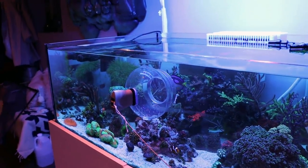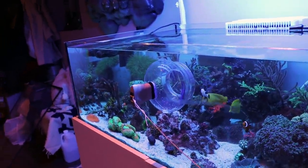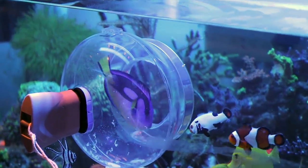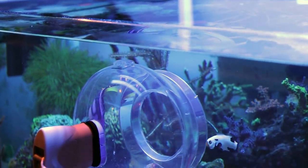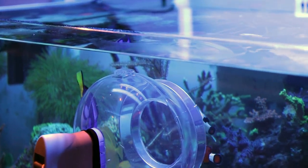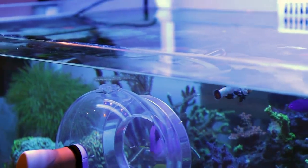I'm gonna see how the fish trap goes — I'll probably have to sit on it for a little bit. She knows I'm not trying to catch her. We'll give it a little bit, hopefully I can catch the six line on camera — we'll see what happens, I'll come back and let you know how it goes.